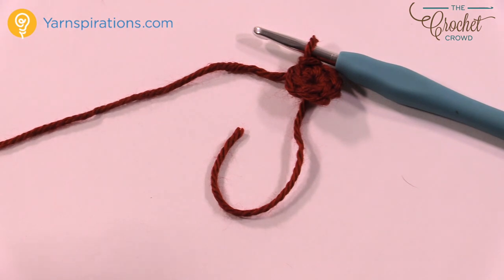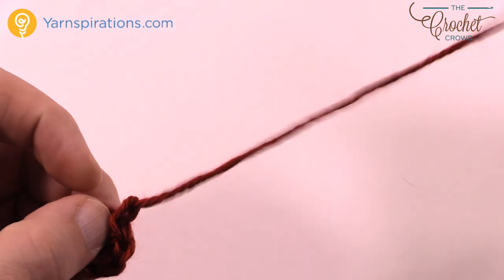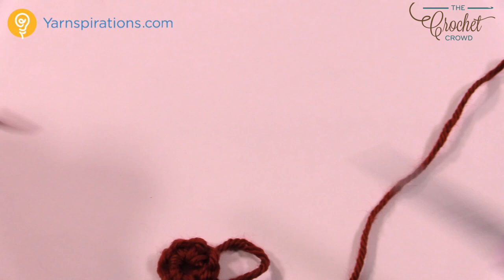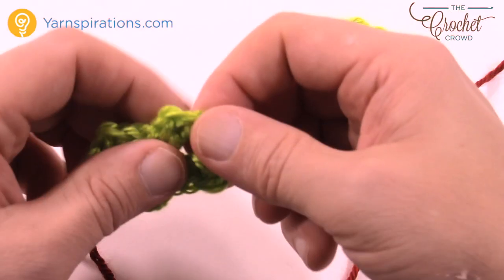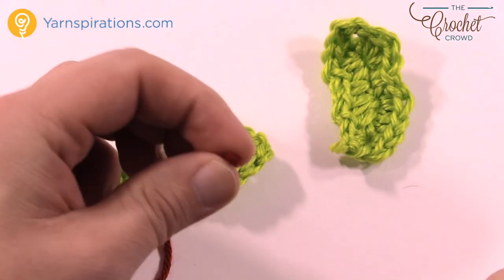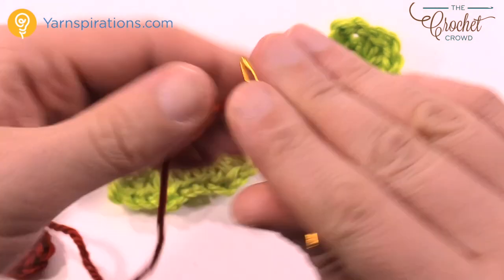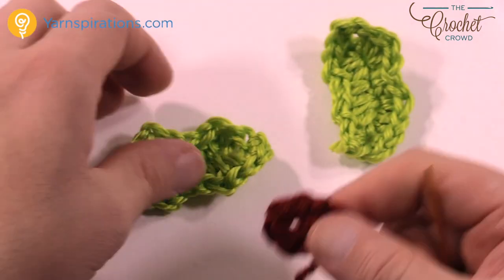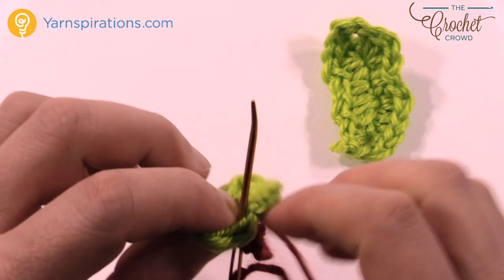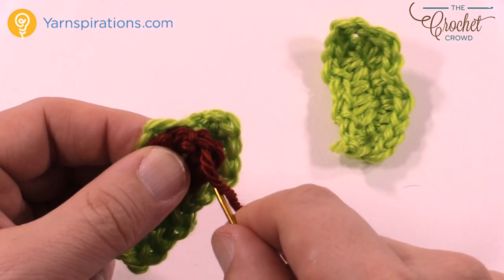Leave an extra long tail. Choose the leaf that you want to be on top of the other one — if one looks better than the other, that's the one you wanna choose. So I'm going to use an extra long strand that I had cut, feed it onto the darning needle. I'm doing it now because I don't want the berry leaking through the other side, so just kind of position it and go down through the berry, through the leaf, and then back up — you're just sewing this into position.